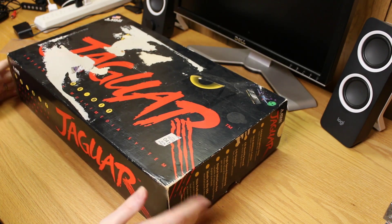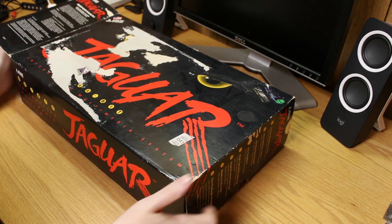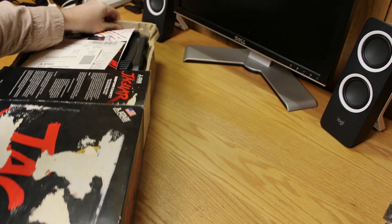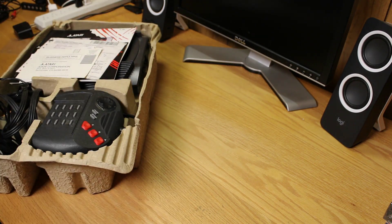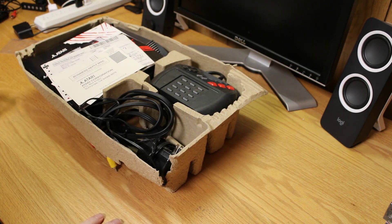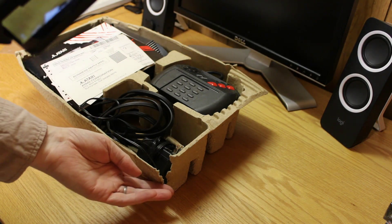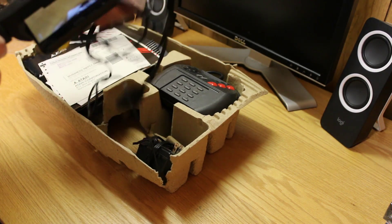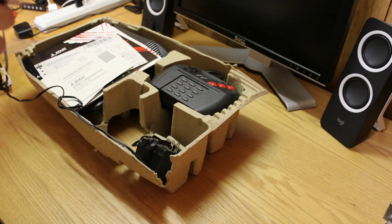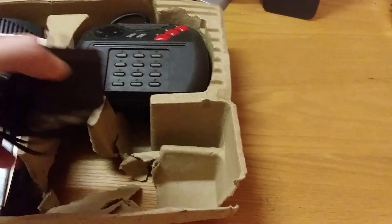This is my first Atari Jaguar I bought, and it has an interesting story behind it. The box suffered a little bit of damage, but it's exactly the same as my nicer system — just the box is rough. I've played with this one and got quite a few hours of enjoyment out of it, which is kind of hard to do with a Jaguar because some of the games are so bad. I do have the optional composite video connector, which is very nice, and here's the power supply — a pretty chunky, heavy unit. The weight of this power supply actually broke the box apart.